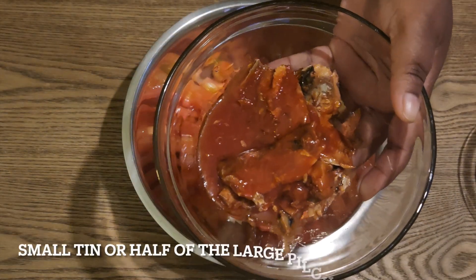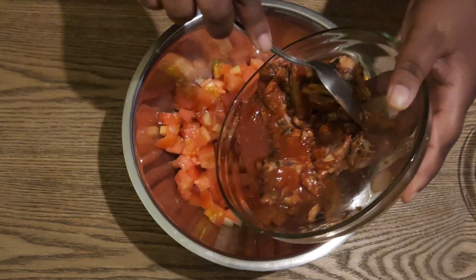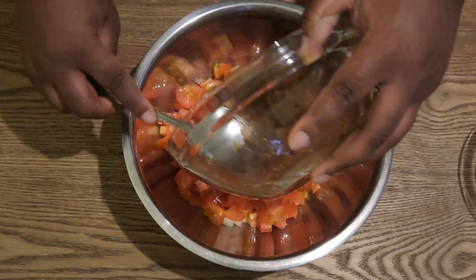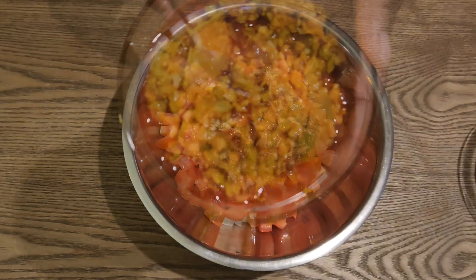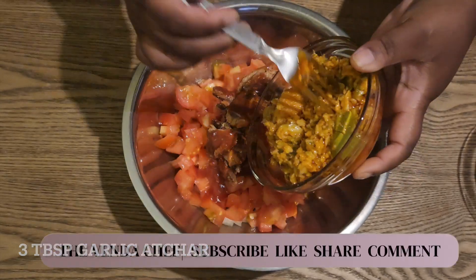That's the fish — it's a tin fish. If you buy the smaller can it's perfect for one or two people. This is from the big one; I took about half of the fish that was in there and put it in.